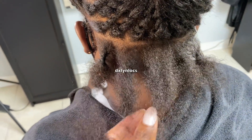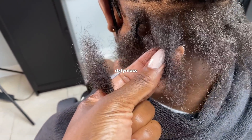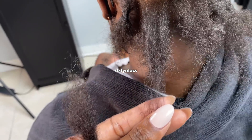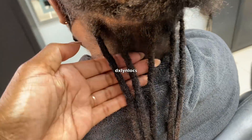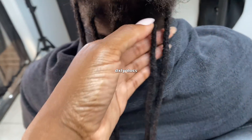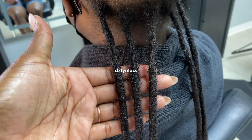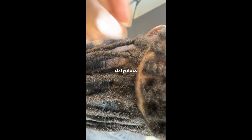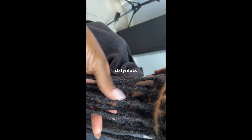A lot of people get confused about this. When their hair is parted, they want every single square to be the very same measurement throughout their head, but our hair is not the same texture throughout our head. The hair in the middle of your head will not be the same texture — at least for most people — as the hair in the back of your head. From all the hair I've done throughout my life, the back of the head always has the least density when it comes to strands of hair.